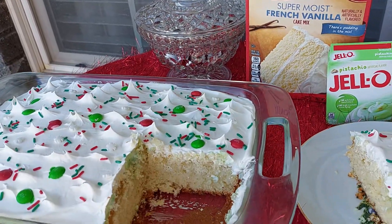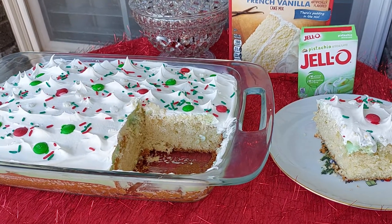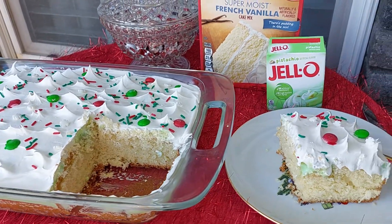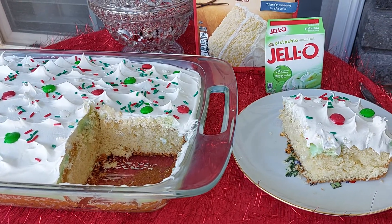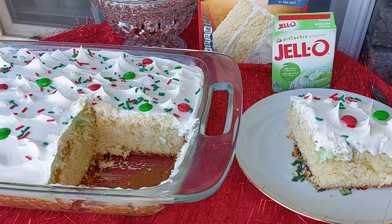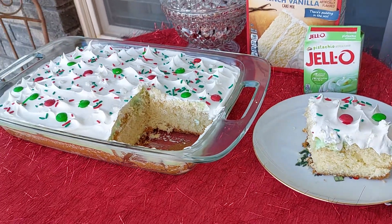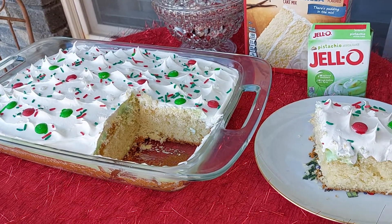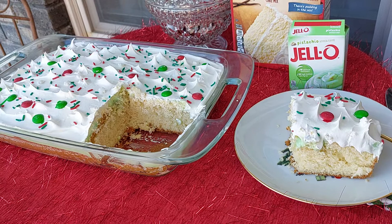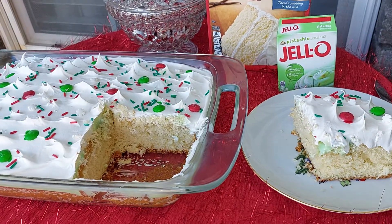I just wanted to share this little recipe with you. Today we just kind of took it easy. Hubby went and filled up on gas — he always does that on Saturdays — and went and bought some groceries at Aldi's. If you're looking for a deal right now at Aldi's, they're having hams for 99 cents. So if you need one of those for Christmas, get on down to Aldi's.